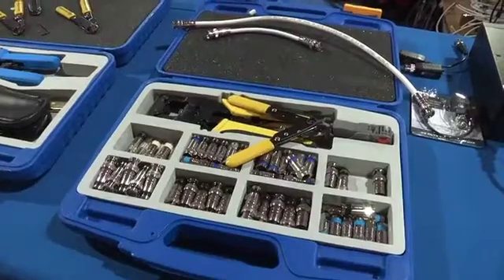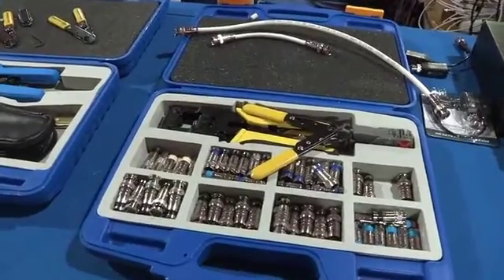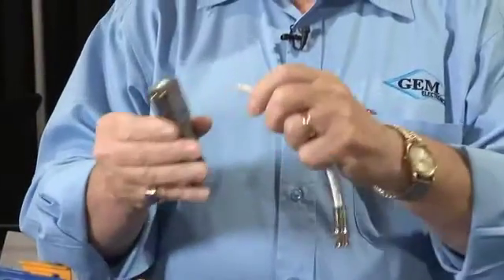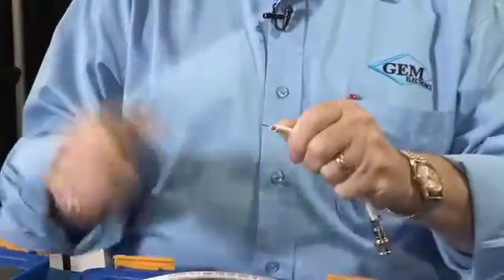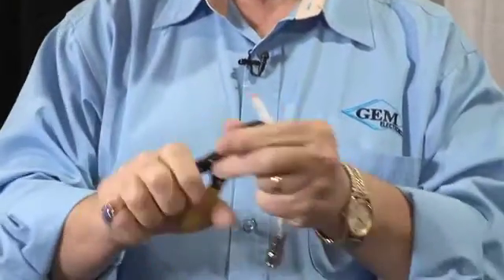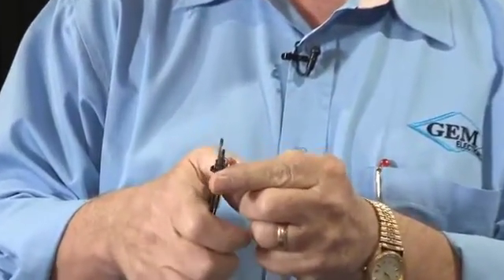This is a Universal HD 1080p compression connector. What's good about this connector is not only the electrical performance, but it works on every conceivable coax cable that you will use. For RG-59, you strip a quarter of an inch of braid, then cut the center conductor off at a quarter of an inch, at a 45-degree angle.